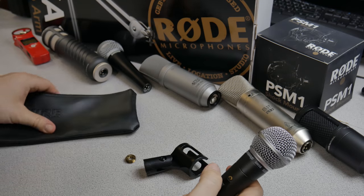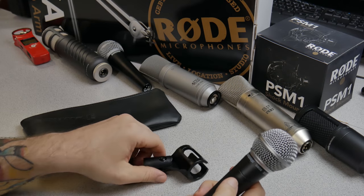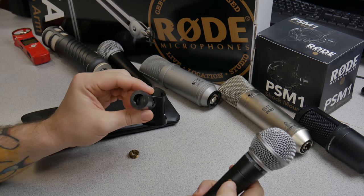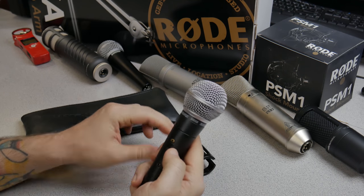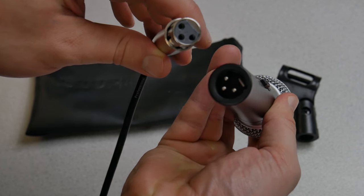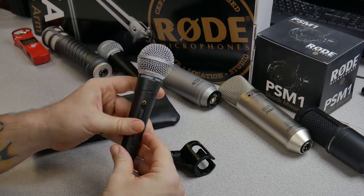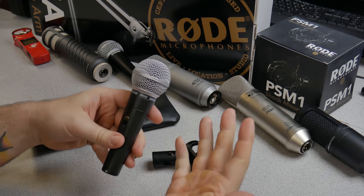Whenever you buy this microphone, it usually comes in a soft case with a basic clip and an adapter for different size stands. This is an XLR microphone and it does not require phantom power because it is indeed a dynamic microphone. So let's head over to Pro Tools and check out some samples.